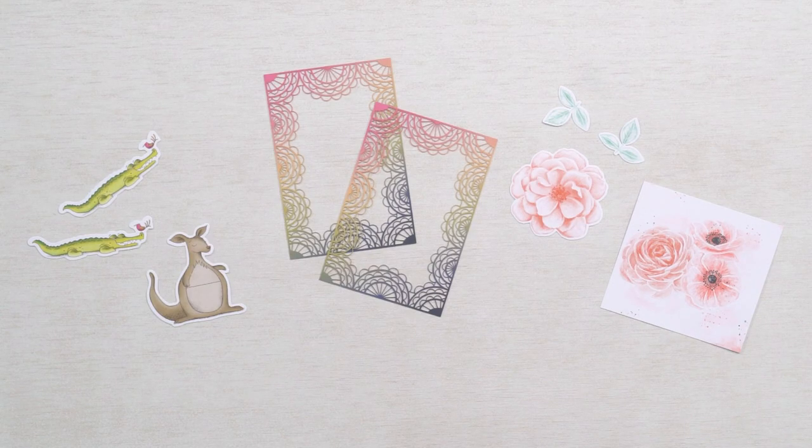Your kit will also likely include some die cuts. These are pre-designed, pre-cut shapes and pieces that you can use to create different layers on your projects. Each kit has different die cuts unique to that project. These are great because you get professional imagery and artwork without having to draw, cut, or prep anything. So simple.